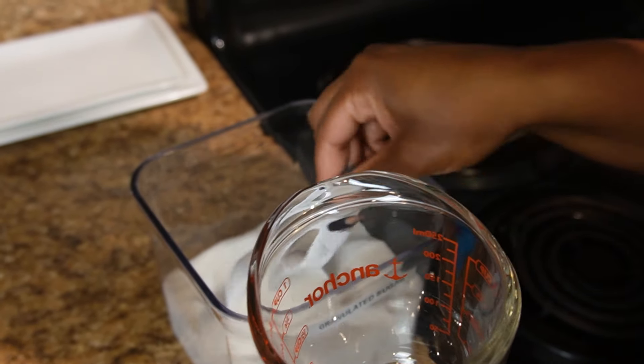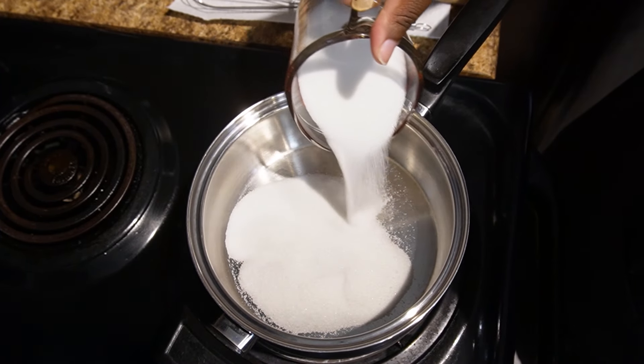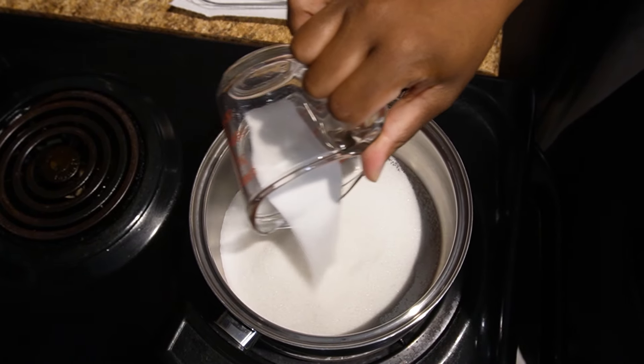First you need one cup of granulated sugar, and we're going to put the cup of sugar in our stainless steel pot. I find stainless steel works the best so that way you can see when the sugar turns the right color.